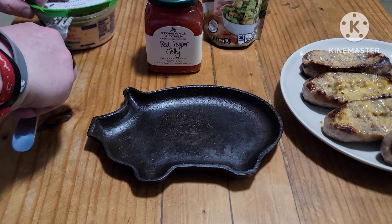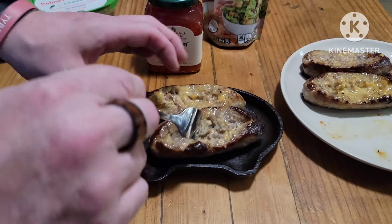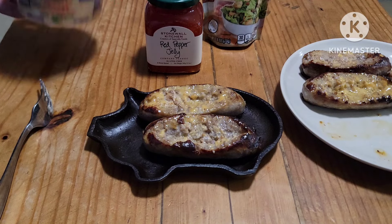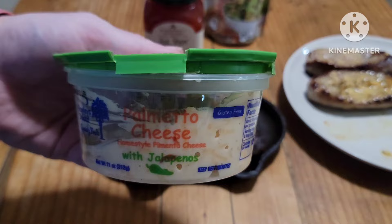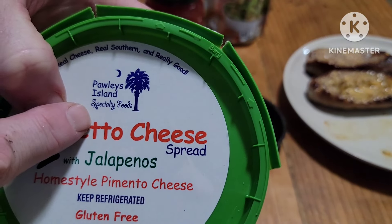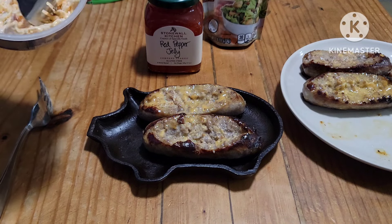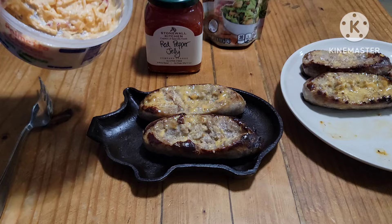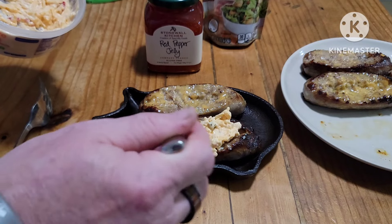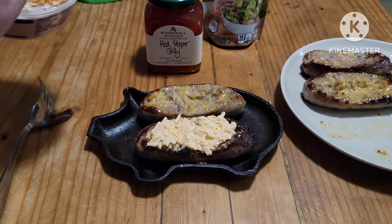Let's build these bad boys. First I'm going to take two brat boats and set them up like this. Now I'm going to take some Palmetto pimento cheese — this is the brand you buy. If you're buying it, buy this brand. They have a jalapeño, bacon, original, and a pepper jack. You can't really go wrong with either. Now you can stuff this back in the Blackstone or nuke it in the microwave — not on the cast iron — to melt the cheese, but the heat from the brats is going to do that for me, I think.